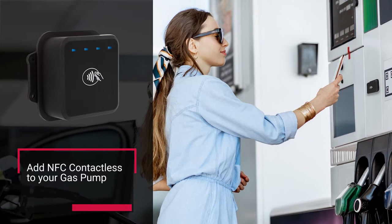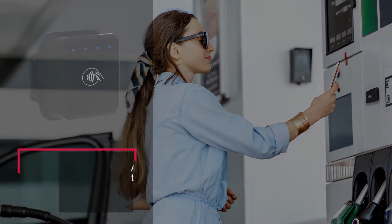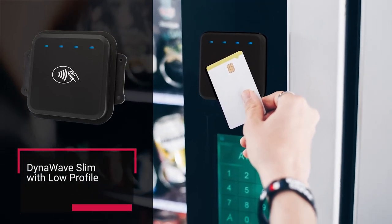DynaWave is recommended for metal surfaces and minimizes any wireless interference. DynaWave Slim, with a lower profile, is recommended for non-metallic surfaces.